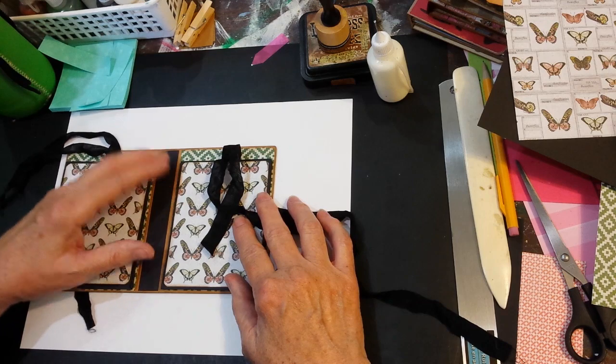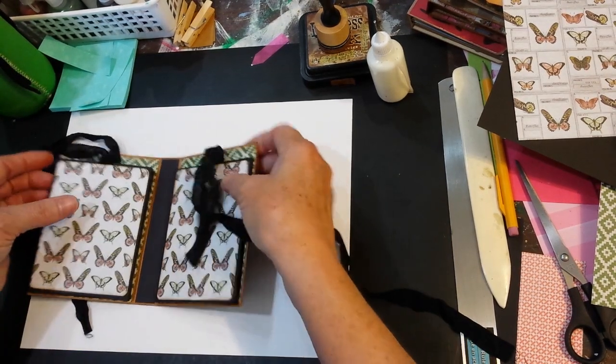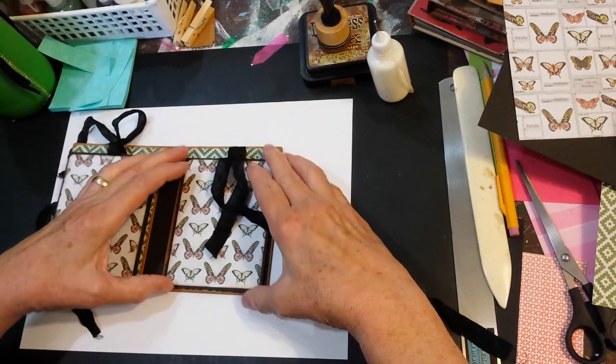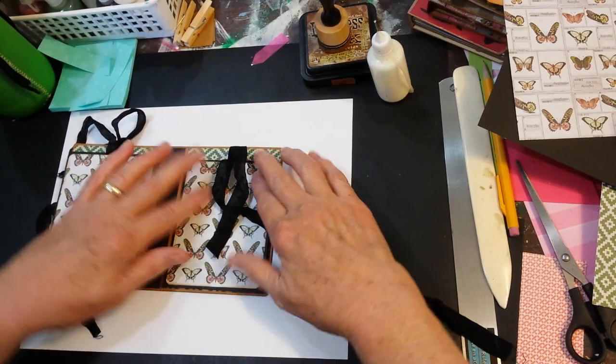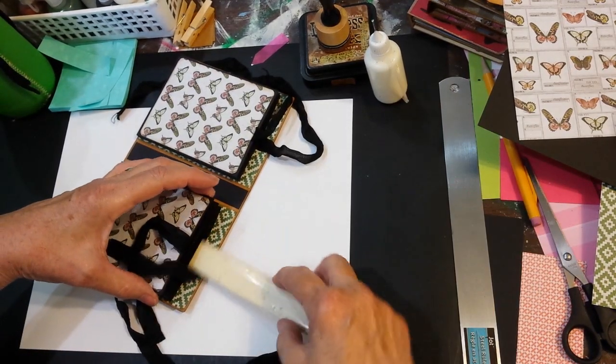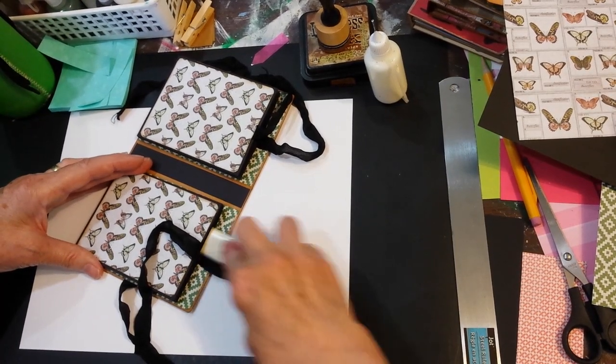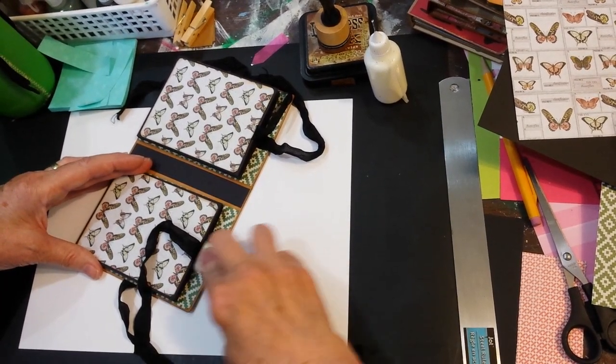And then about a little over a sixteenth, not quite an eighth of an inch showing at the sides. It's about the same at the top. And then just press it into place. Take your bone folder and put it up in there and just kind of burnish that down well.